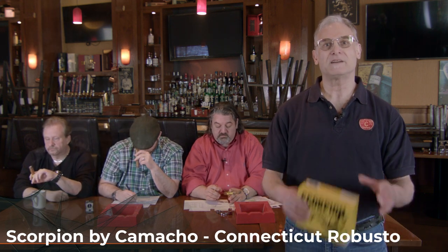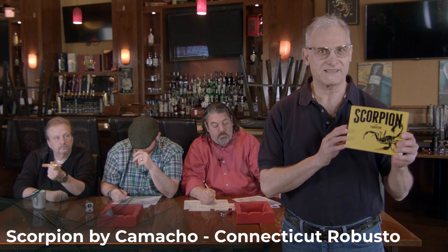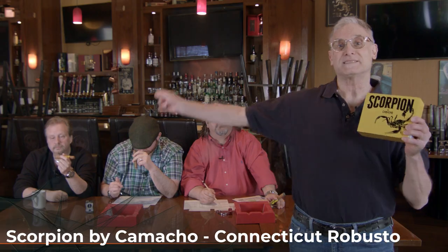Hi there and welcome to another Cigar Advisor Cigar Review panel. I'm Gary Korb, Executive Editor at CigarAdvisor.com, and today we're going to be smoking the Scorpion by Camacho Robusto Connecticut. The question is, how delicious is its sting? To find out, let's meet our delightful panelists.